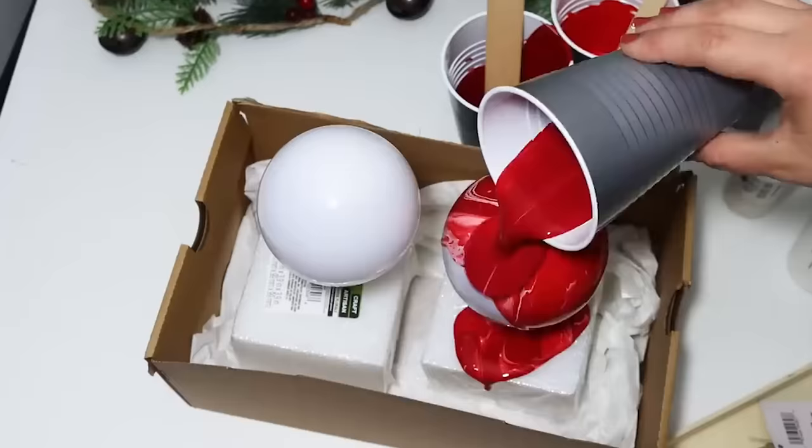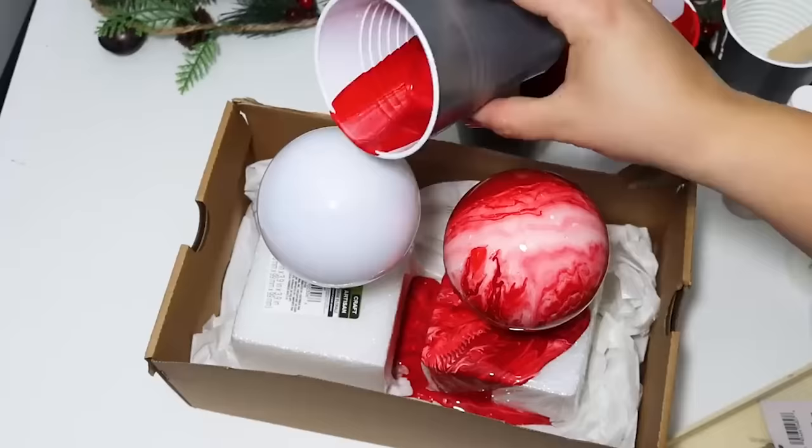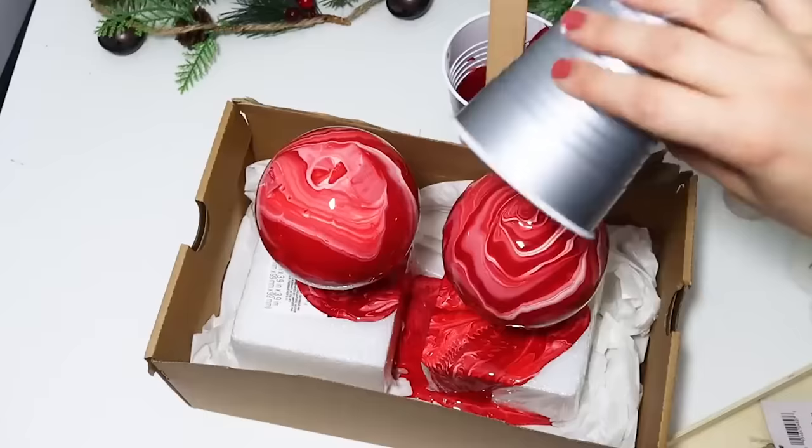This was so much fun — you can keep adding to it and seeing the different colors. If you don't love it, you can just keep adding different patterns. It's just the coolest marble effect.